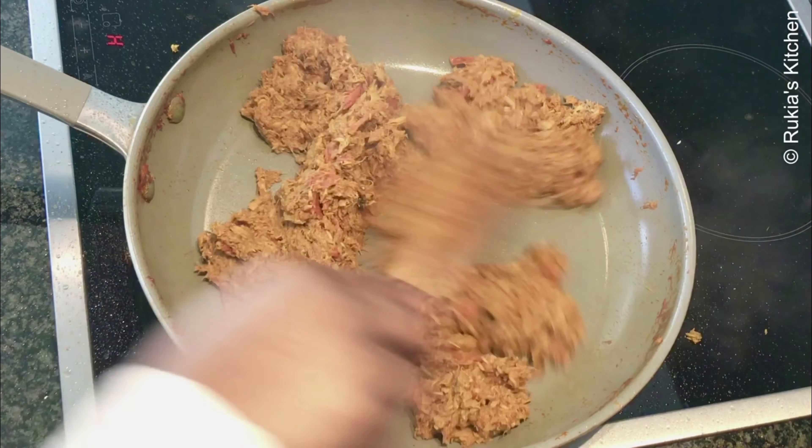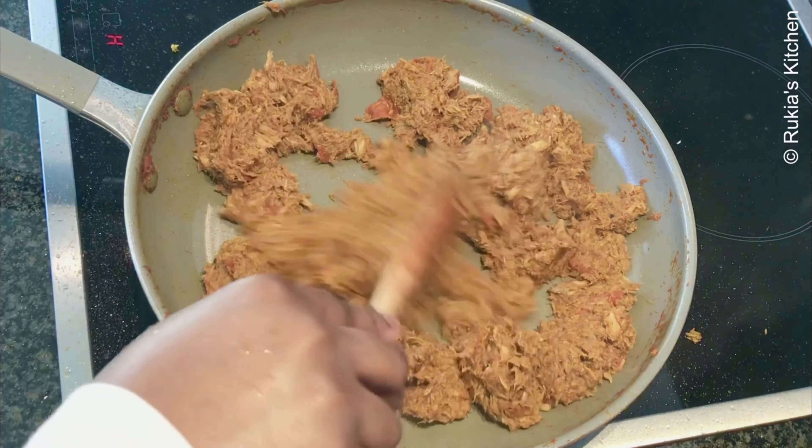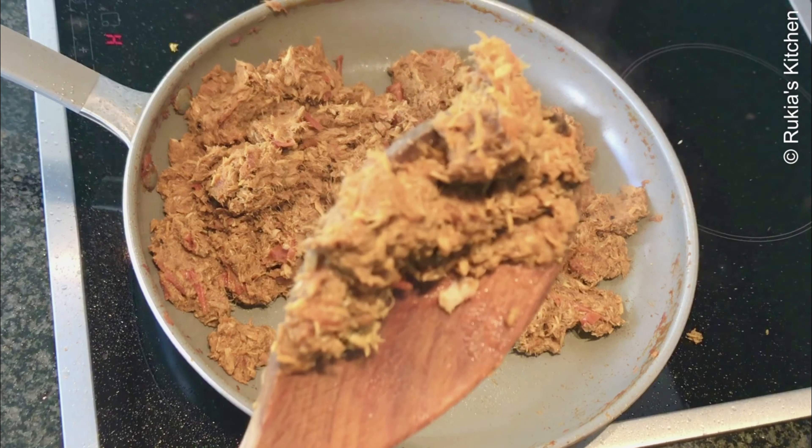When your tuna is well combined and well cooked, your tuna is ready — remove it from the fire and place aside.